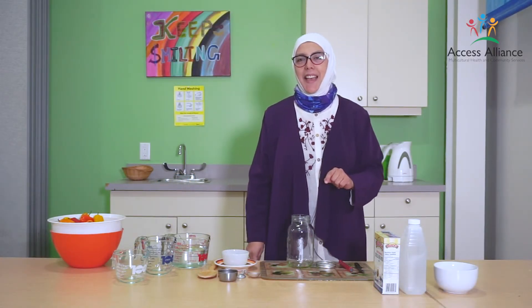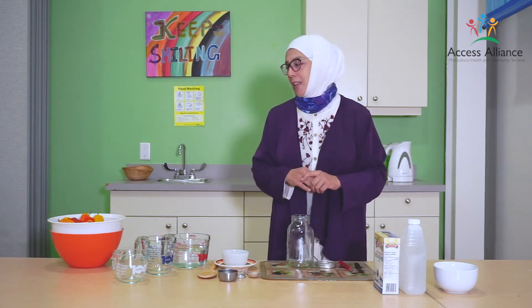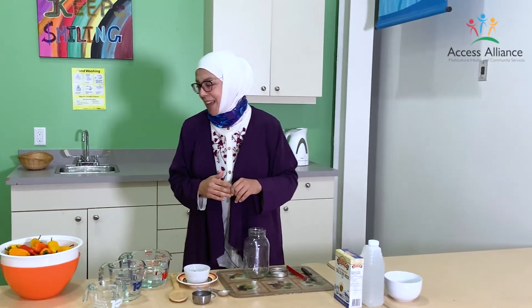Hi, my name is Salam Gizaerli. I'm from Syria and today I will show you how to prepare a Syrian pickle. In this recipe we'll work step by step — it will be a very easy and simple recipe.